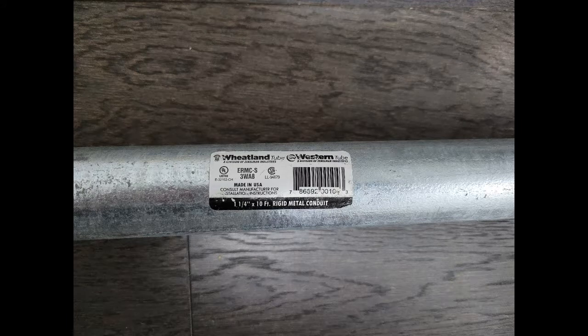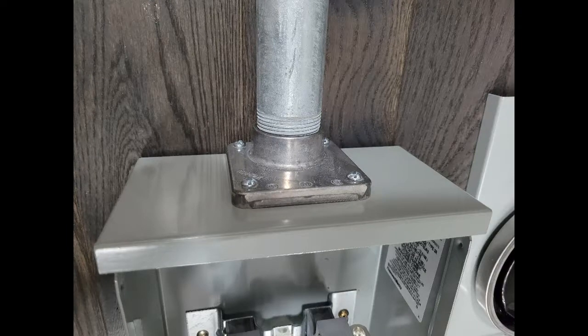Here we use one-and-a-quarter inch rigid conduit, which is pretty much the industry standard. We use the rigid conduit as the raceway and also as the support for the power line coming into the house.